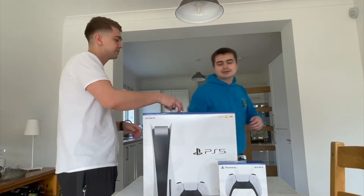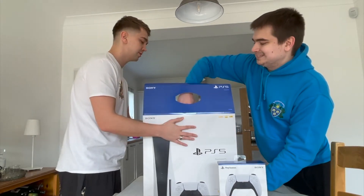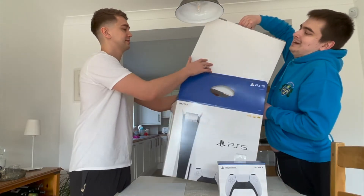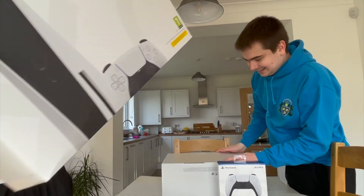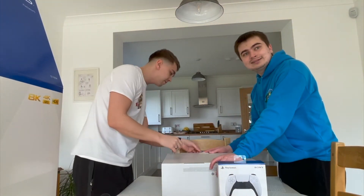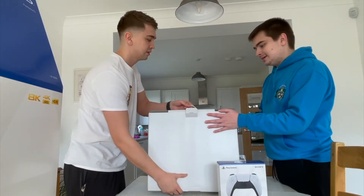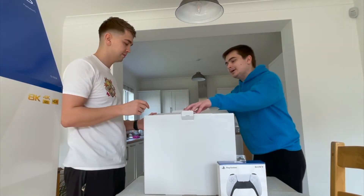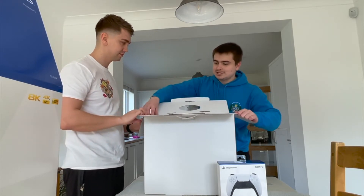Can you turn around that side? Yeah, excellent. So if you hold on to that. So you take all the weight. Pull it up. Got it. There you go. Pull that up. Pull that one over.